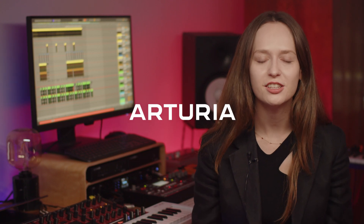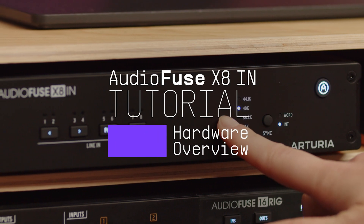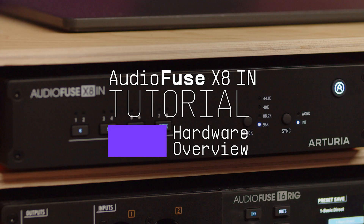Hey guys, it's Lena here. In this tutorial I'm happy to introduce you to the AudioFuse X8-In, an ADAT expander. We'll learn about what it is and how you would need one in your studio.